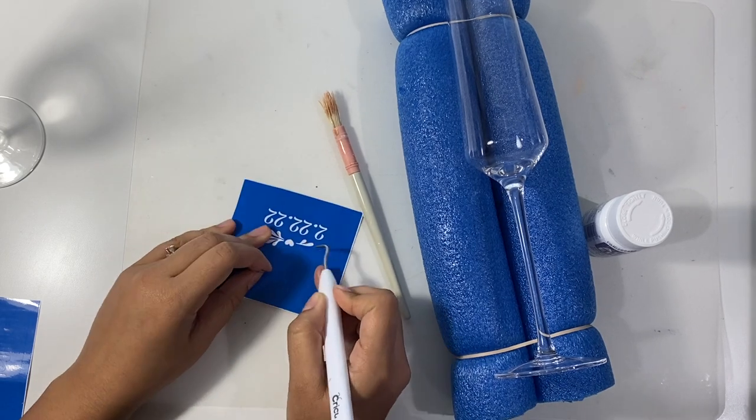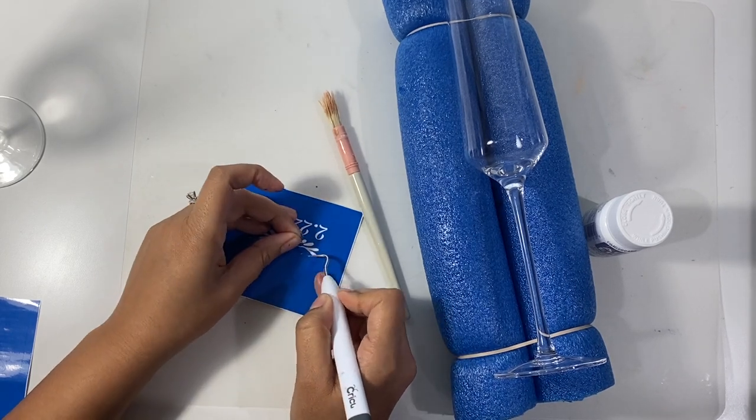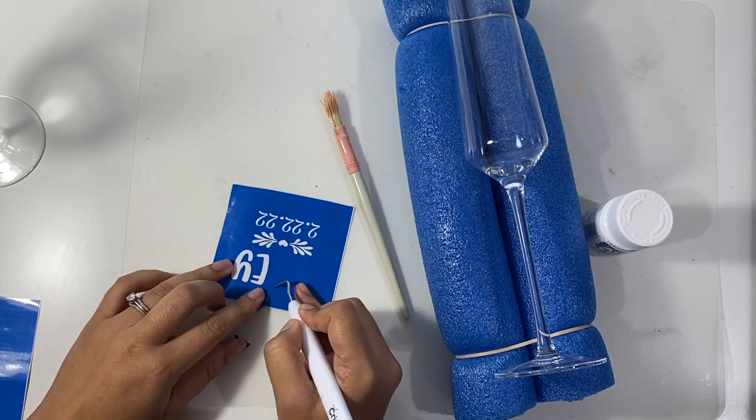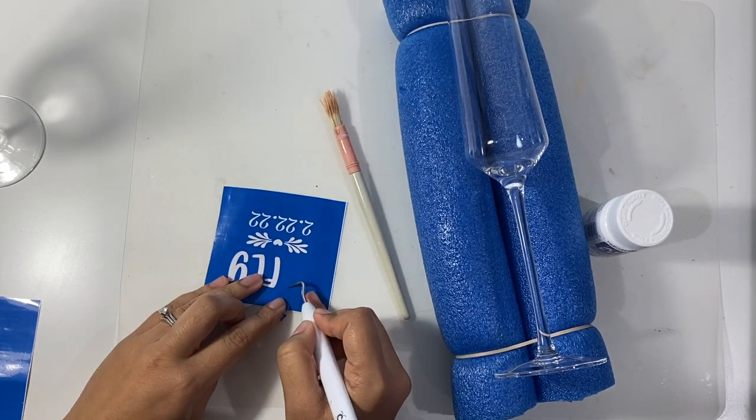Like this little portion of the flower that I'm removing here — those lines were kind of thin, so it was imperative for me to be sure not to rip any of those lines and to keep them as flat on the glass as possible.